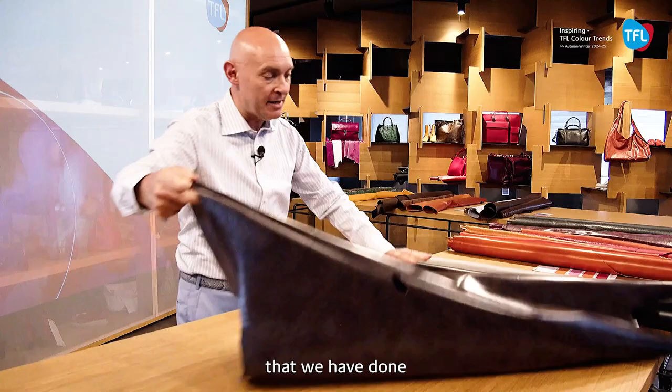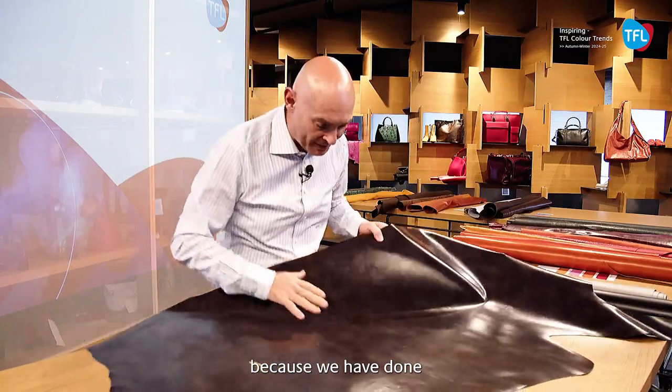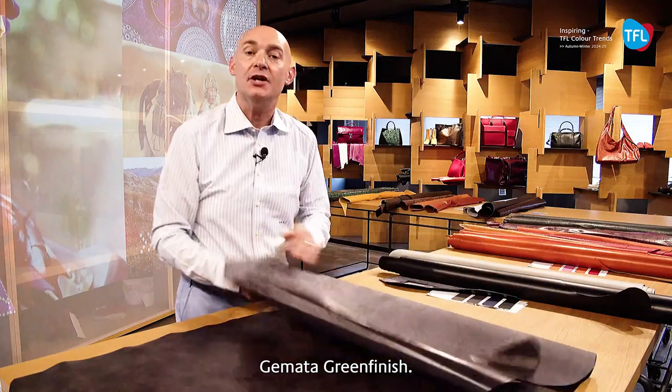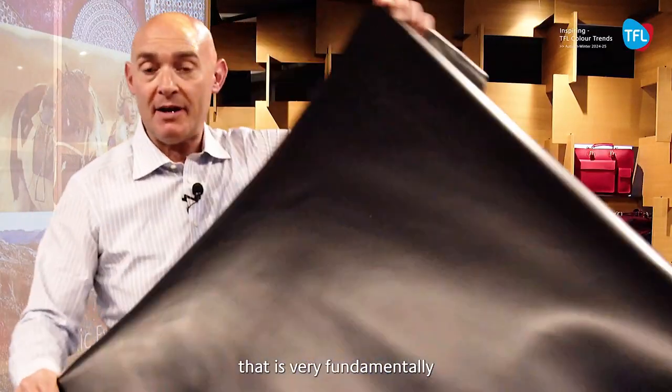The second article we have done, called Shooting, is very interesting because we have done a very nice cloudy effect on the release paper application with the machinery Gemata Green Finish.